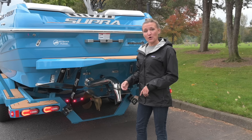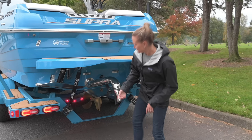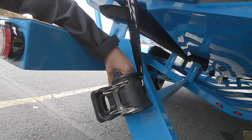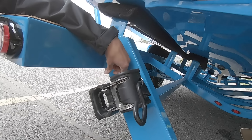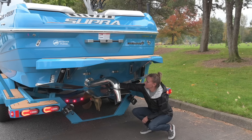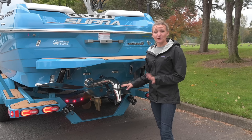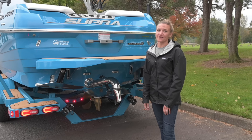Then I walk around to the back of the boat, undo my transom straps, and check for my transom plug. Typically this plug will only be out if you were the one who took it out, but since I'm down there doing transom straps anyway, I just give it a glance to make sure it's in there.